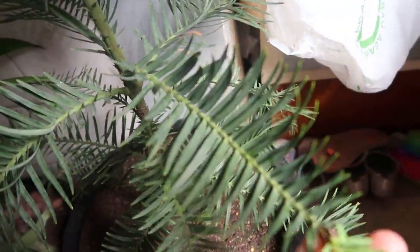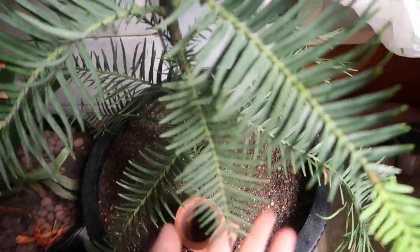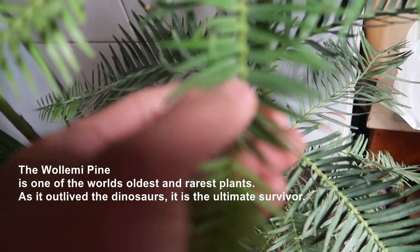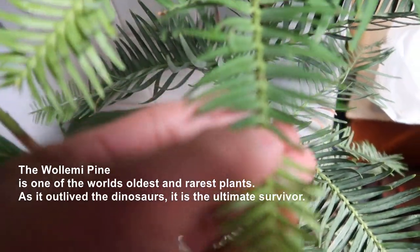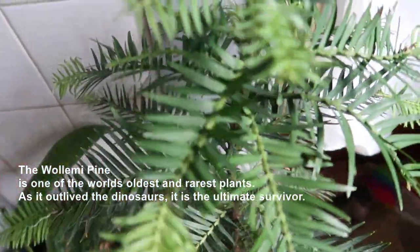This is my Christmas present from my husband — he gave me a lot of Christmas presents and this is one of them. This is a Wollemi Pine, a living fossil from 200 million years ago, and I have the certificate of authenticity for it.